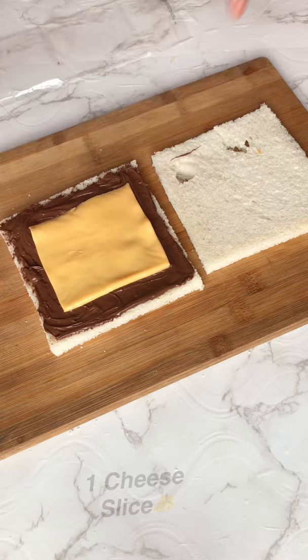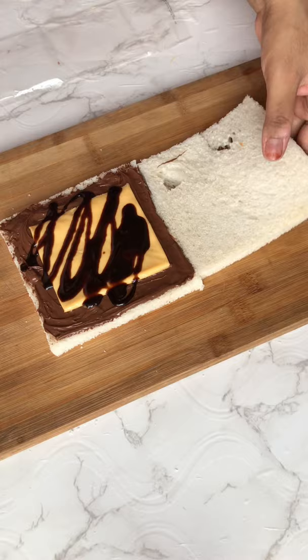Then I put a slice of cheese. Then I put chocolate syrup.